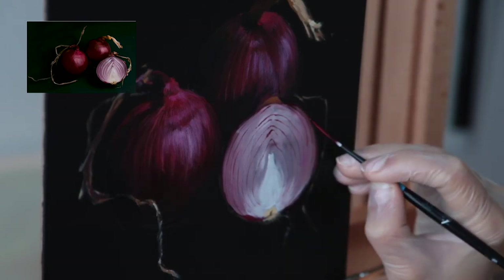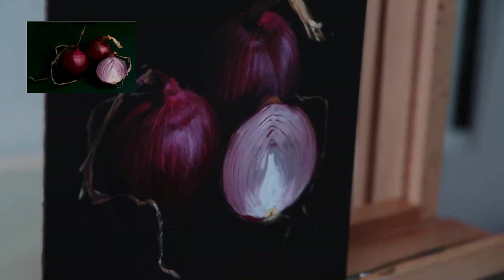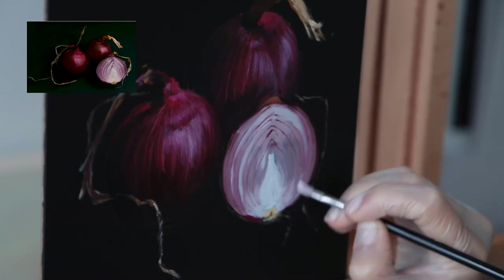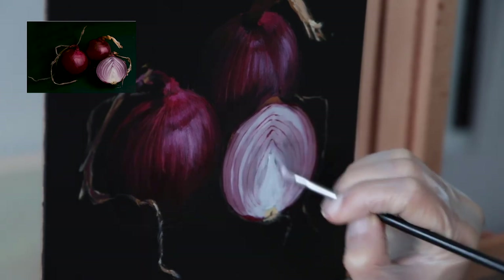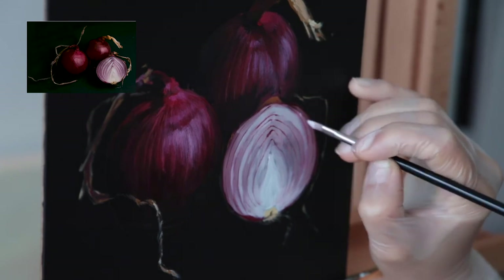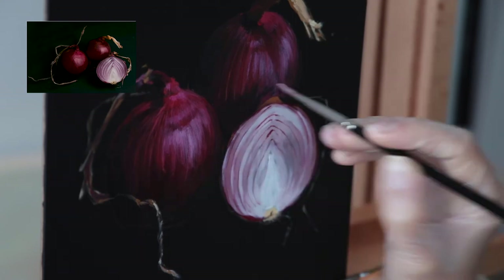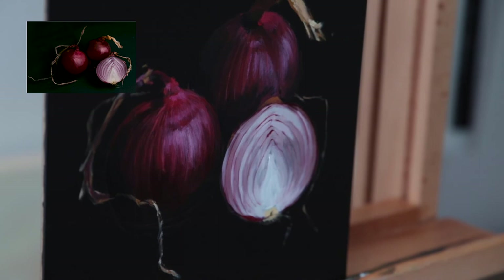I was even blending a little with my finger to ensure natural textures so it doesn't look too painted and appears more realistic. Now I'm adding a little more of a warm white grayish mix — Portland Warm Grey, a little payne's grey, and some purple matte and quinacridone magenta — to add opacity to the thicker layers on the onions, which adds to the beautiful texture and color variation.